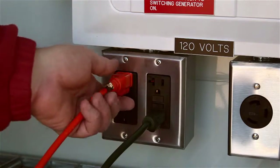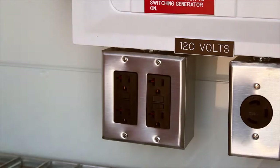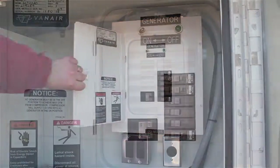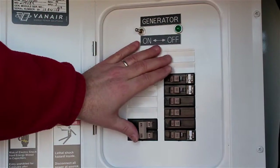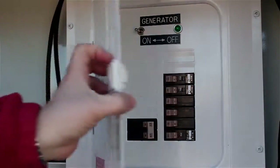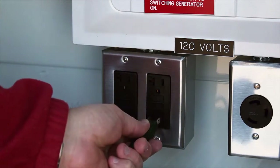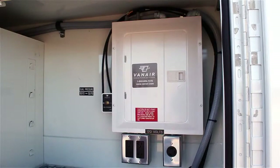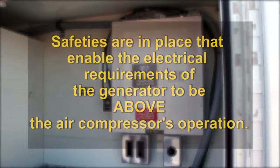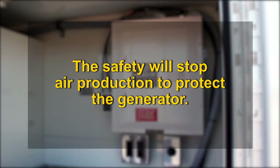Prior to turning on the generator, ensure that there are no devices plugged into any of the unit's electrical outlets. Open the generator panel door and flip the generator switch to the on position. Flip all of the breakers to the on position as well. Close and secure the panel door. You may now plug in your electrical tools or devices and operate them. Note that while you may operate both the air and electrical systems at the same time, there is a safety in place that puts the electrical requirements of the generator above the air compressor's operation — the safety will stop air production to protect the generator.